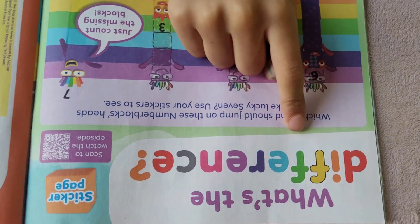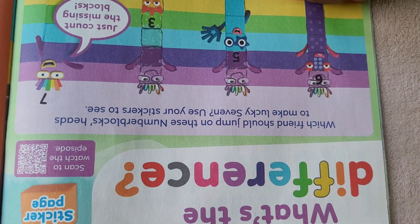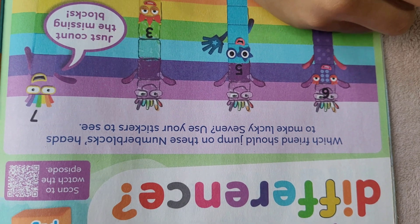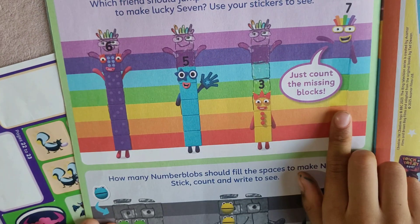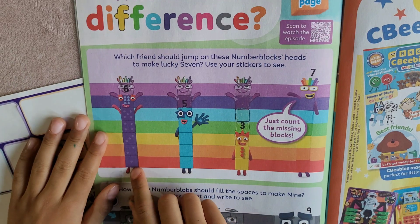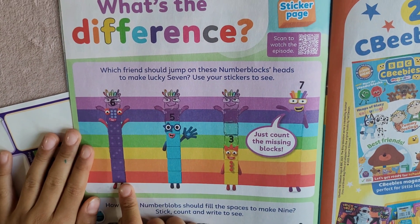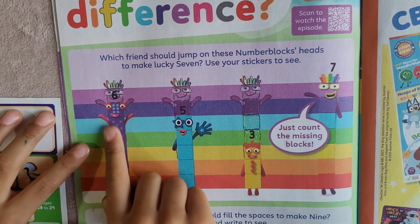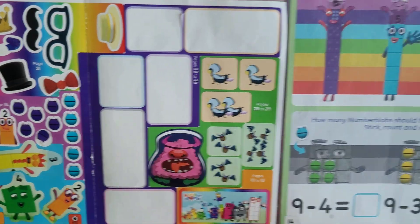What's the difference? Which friend should jump on these Numberblocks sets to make lucky seven? Use your stickers to see. This is Numberblock seven. This is Numberblock six, and we need to find the missing blocks. Six plus one makes seven. Let's add the sticker.